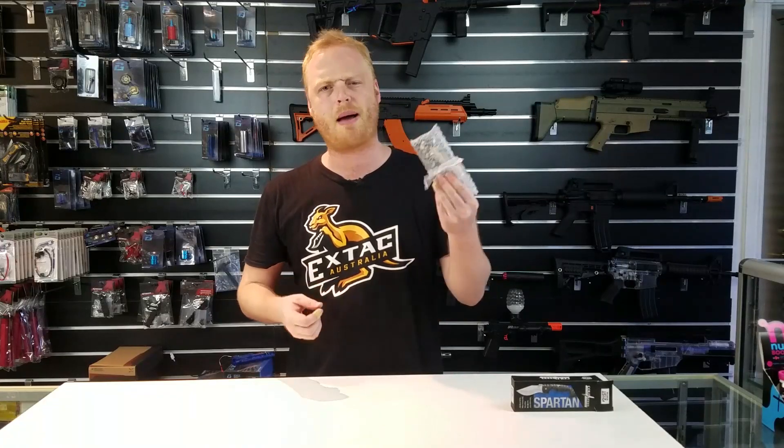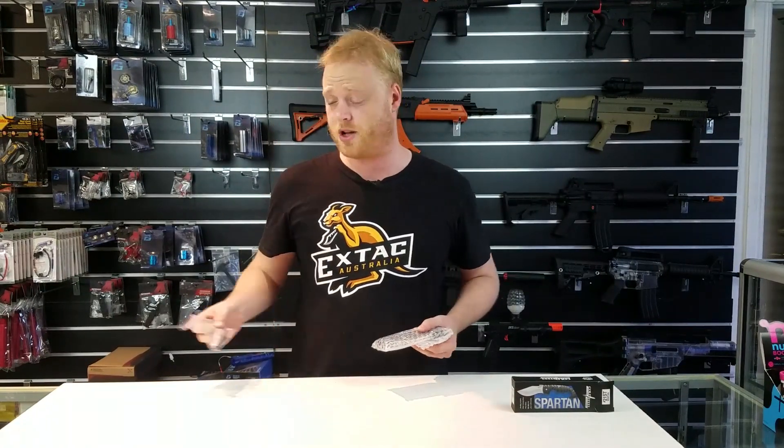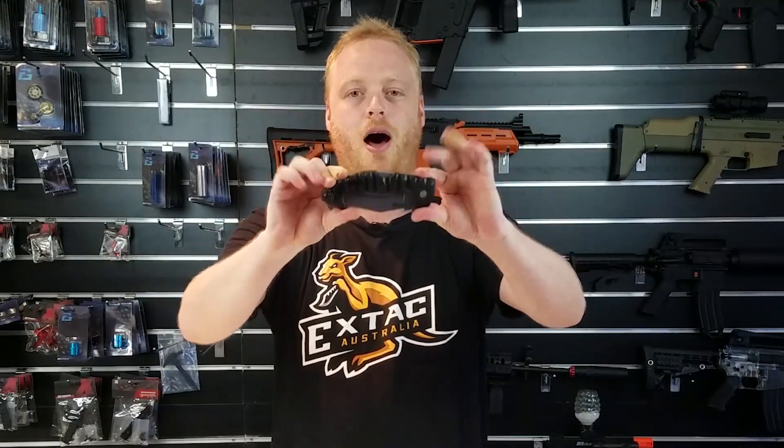It comes in some nice bubble wrap, standard stuff, and we've got a pocket clip which I'm going to talk about in a second. We're going to put that over to the side. Let's have a look at this thing. Here we go guys — this is it, completely folded up.